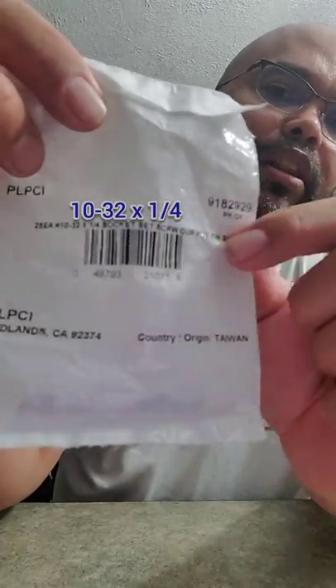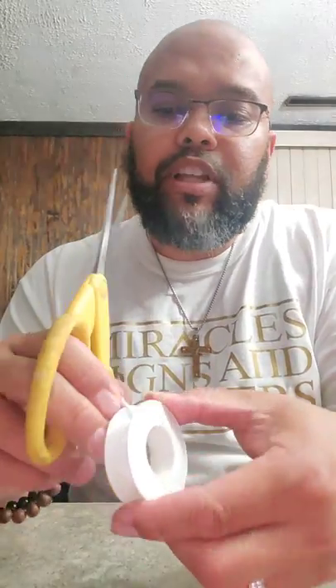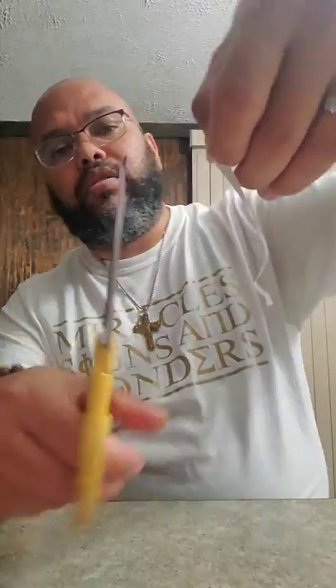So what you're going to need are some 10-32 by 1/4 inch socket set screws. I'll put the link in the description — I got these off Amazon for about six bucks for a pack of 25. Basically all they are is a replacement: you're replacing the hollow set screw with a solid plug.